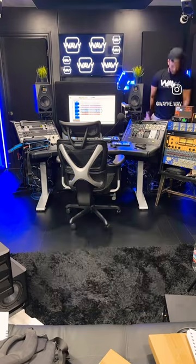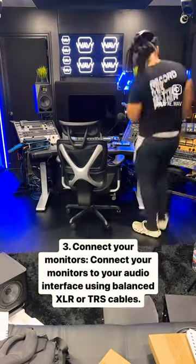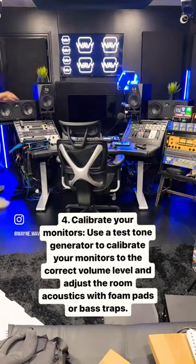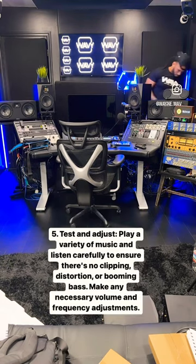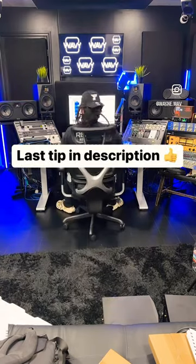I tried out the Twin EVO 6s at NAMM last year, and so I'm excited to have these in my own studio. I'll be doing a full review soon on the channel, so make sure you subscribe, but for now take notes on these tips on how to set up your studio monitors in your place.